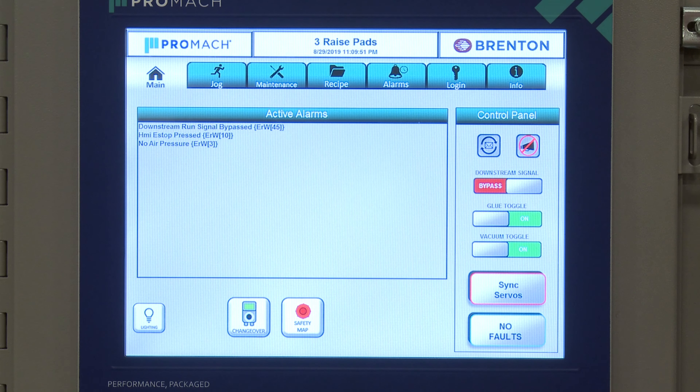Next is our vacuum toggle. This turns our vacuum on or off during setup so that we don't pull down cases every time we're dry cycling.